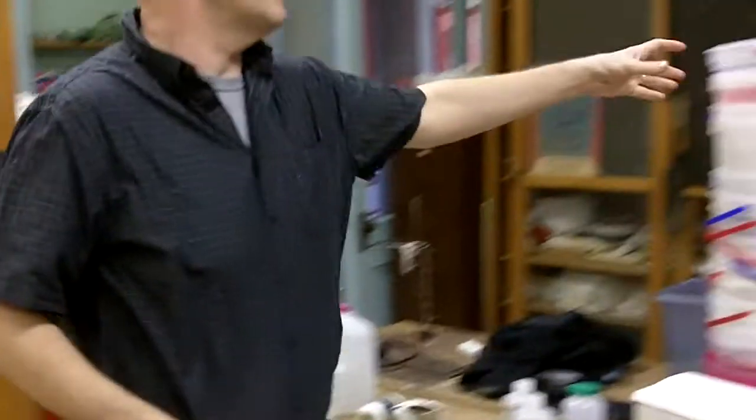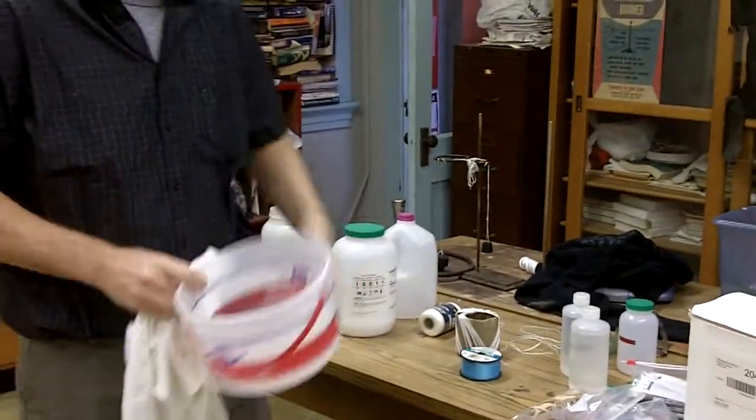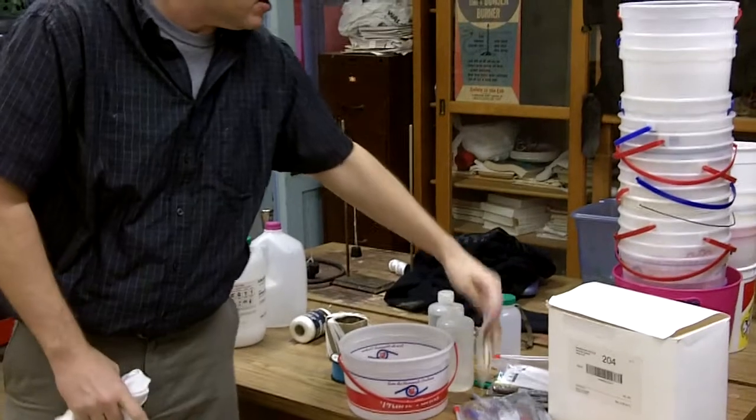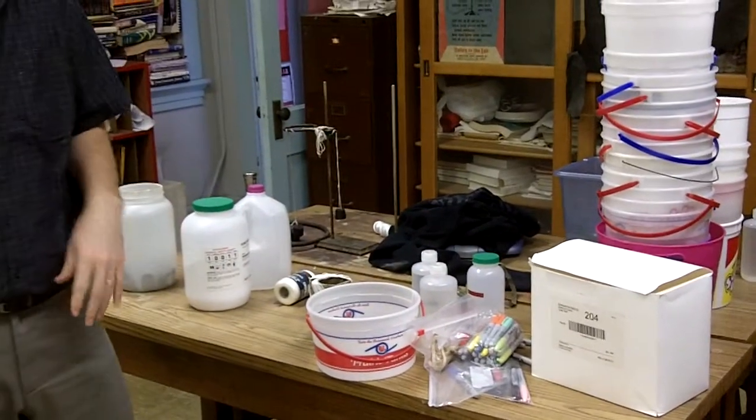Each student will also need a plastic bucket, which should be stacked over here. And each student will need a rubber band. And here are a bunch of Sharpies — if they brought their own Sharpies, they can use those as well.